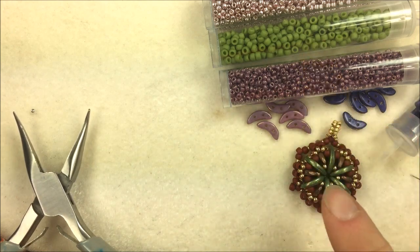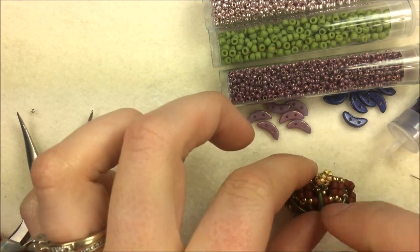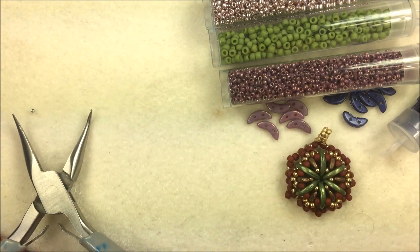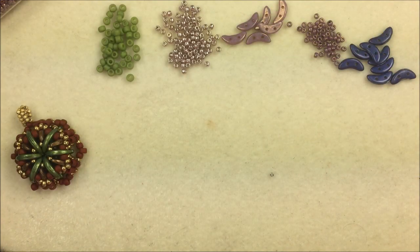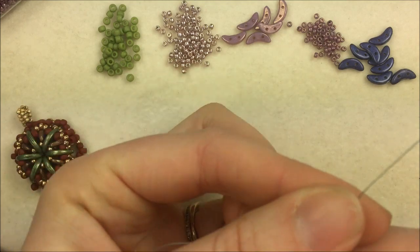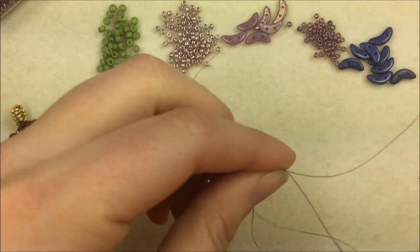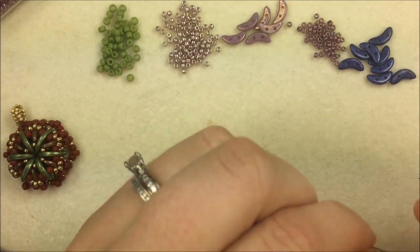To get started, cut about four to five feet of beading thread, get that on your needle, and lay out little piles of your beads. We'll make the front and sides of the pendant and then come back and decorate it. To begin, use a 15-0 seed bead as a stop bead — I have a crystal Labrador color on my mat. Take it down so you have about two to three inches left at the base of your thread and run your needle back through that 15-0 twice. That will stop the beads from falling off as you work.